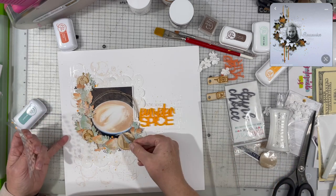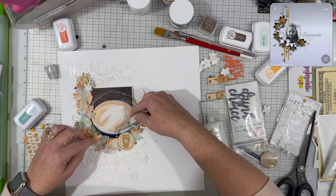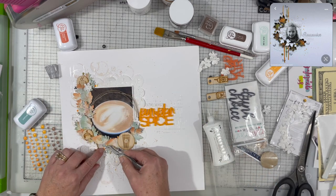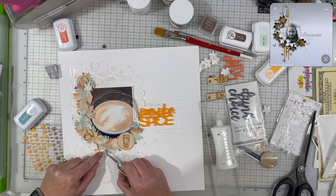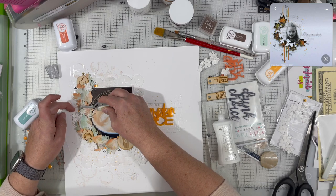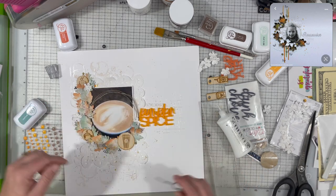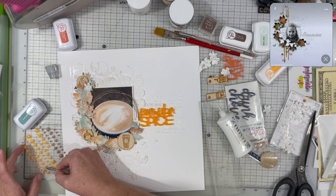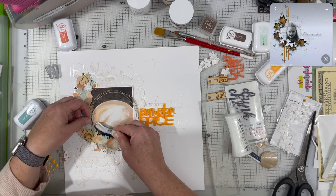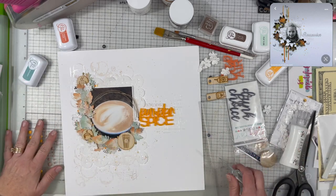Now I'm pulling in some orange enamel dots from Gina Marie Designs — the exact same orange as the Pumpkin Spice acrylic piece from Color Cast Designs — and I'm adding just a tiny hint of orange over onto the left-hand side of the photograph, which just kind of brings everything together.